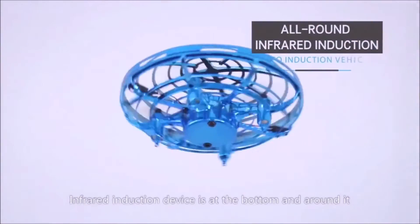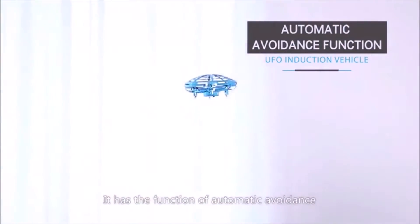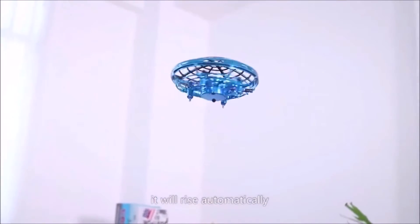The induction device is at the bottom and around it. It has the function of automatic avoidance — when encountering an obstacle at the bottom, it will rise automatically.